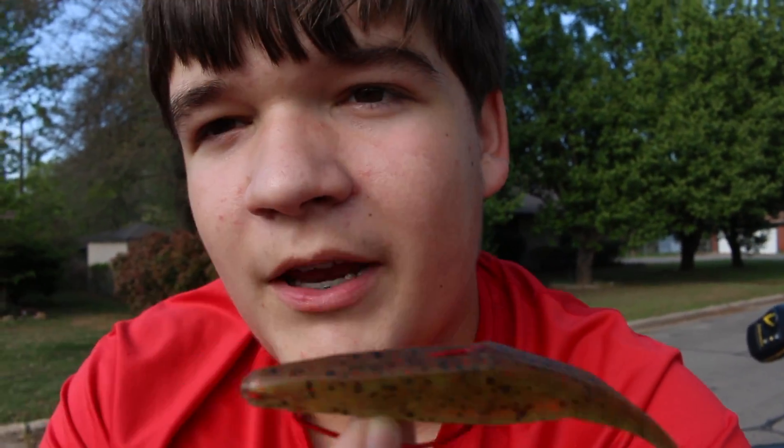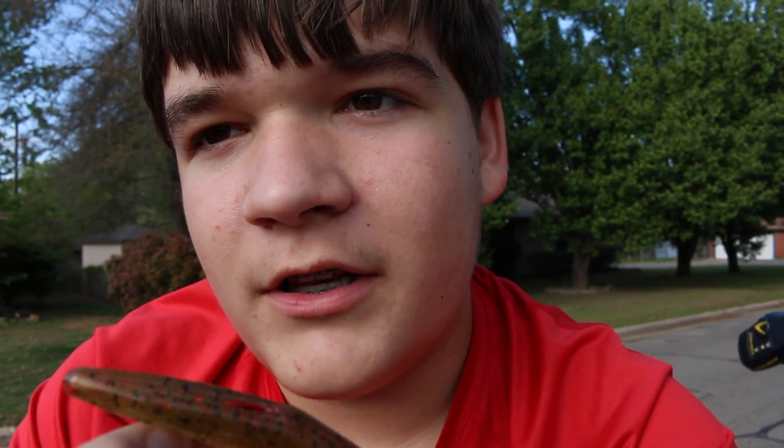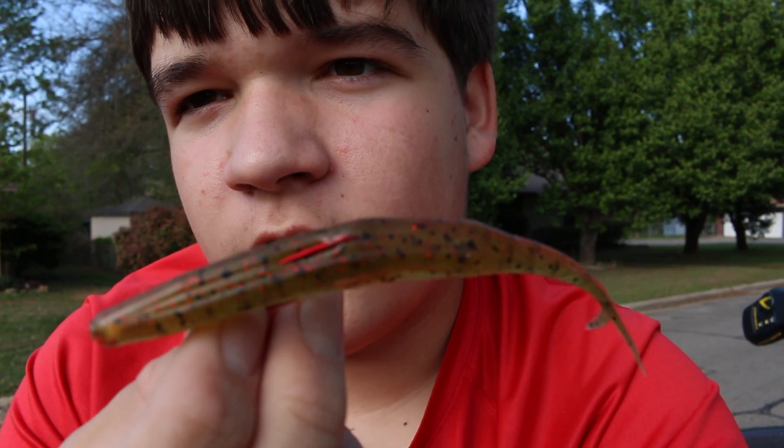Whenever it comes to being weedless, this bait is almost 10 out of 10. You lose a little bit of the weedless ability whenever you put the hook through the top like I do, because you'll snag a few weeds here and there. But generally it'll stay nice and close, tucked down to the bait.